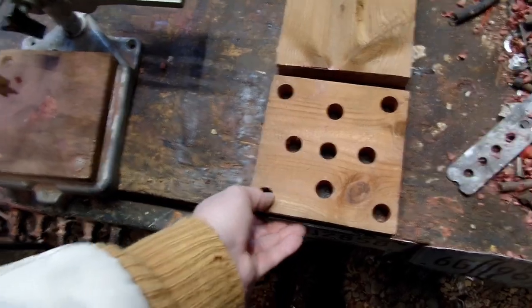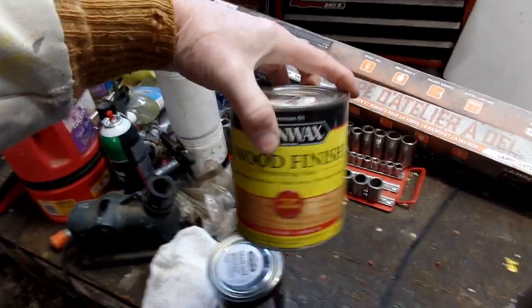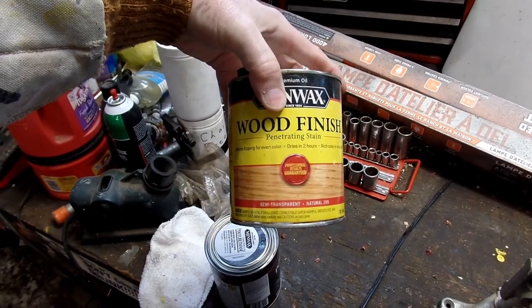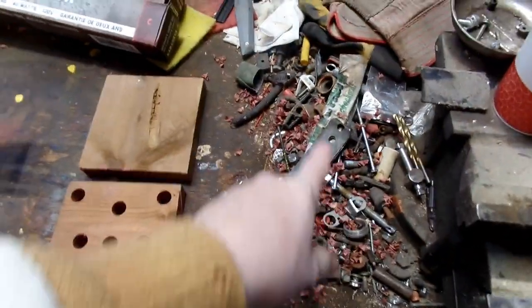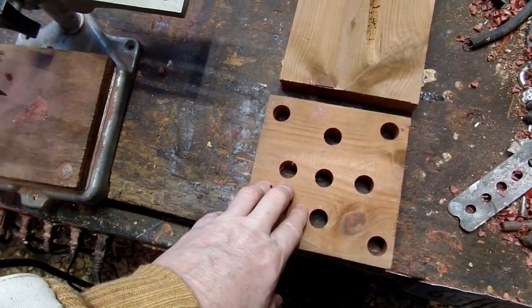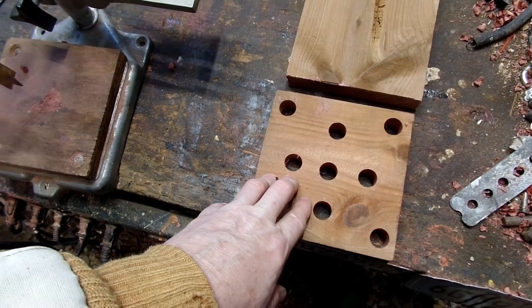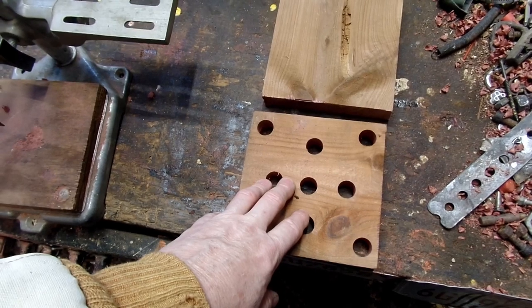I'm going to sand this down and probably put a little stain on it. I had to move that thing over - I don't mind cedar shavings on the floor, it really makes the shop smell good. I'm going to make some more of these and stack them up in the house so we have something to put hot pots on.